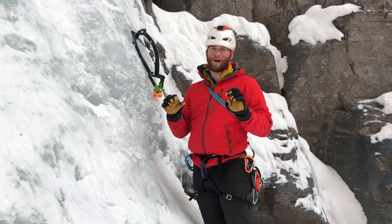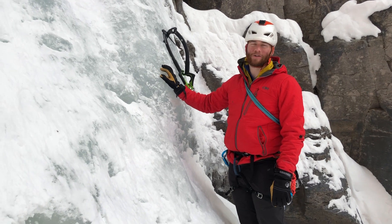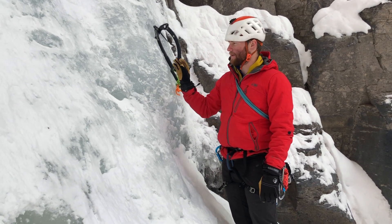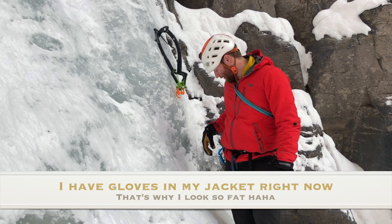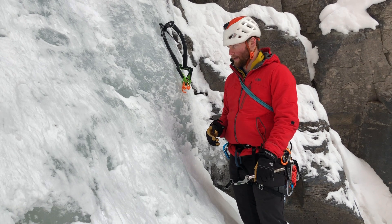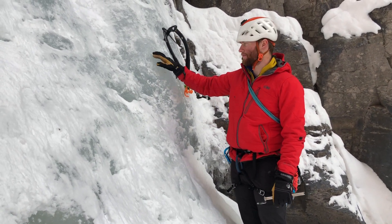I just finished leading up this mock ice pitch and found a good chunk of ice. I want to show you guys how to build an ice anchor. There are a few differences between building ice anchors and sport anchors — sport anchors have bolts — but in my mind ice anchors are pretty similar to sport anchors. The main difference is definitely the medium, which is ice.